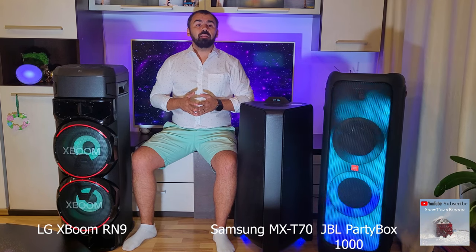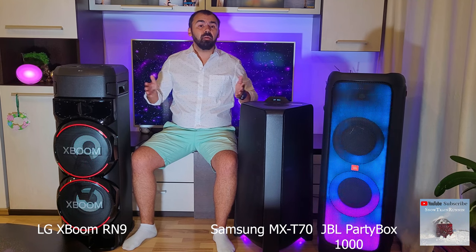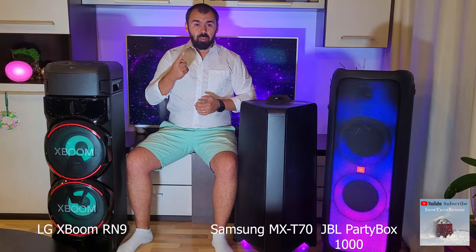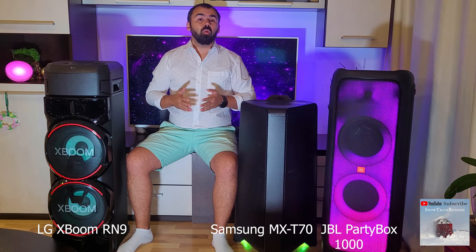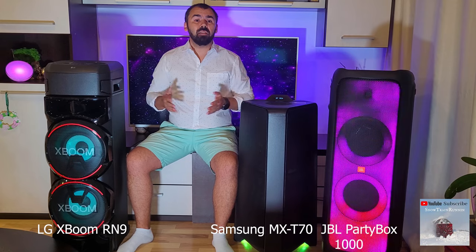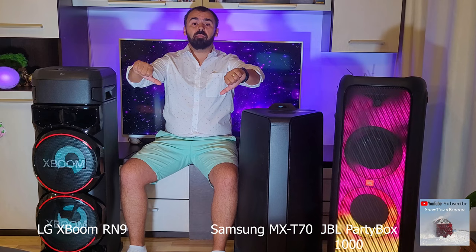I will not go into technical details, but I will tell you directly the pluses and minuses between these 3 amazing speakers. First of all, none of these speakers have an HDMI connection, which makes connecting to other devices more difficult, and they don't have internal batteries. That is a big minus.